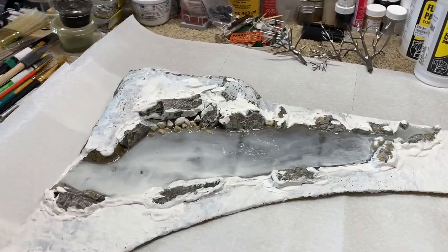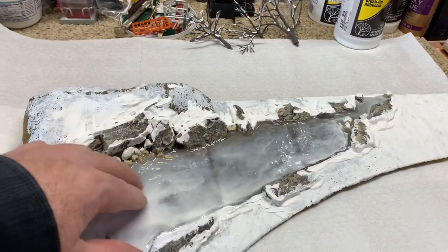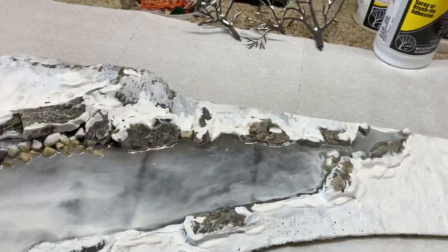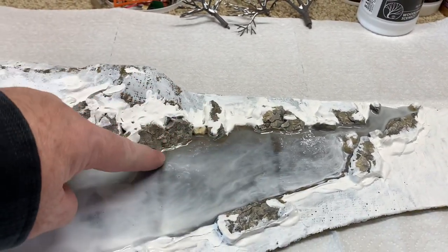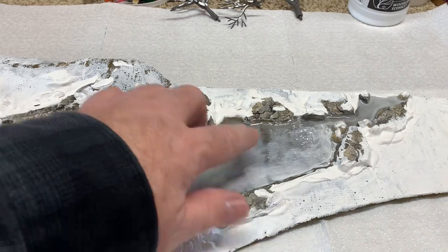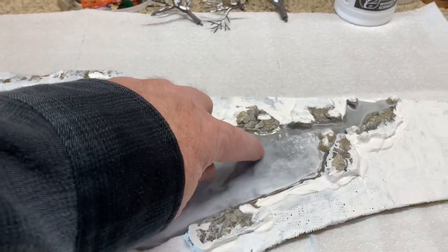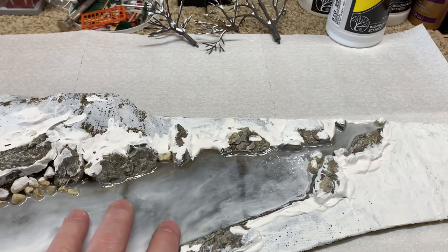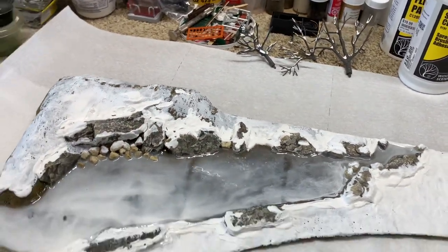It's been a few days. The water is set up nice and hard. It's got the ripples of ice through it. A couple of places where you can actually see where the plaster cloth overlaid right here, but that's no big deal. You can also see a little of the texture there, but I'm going to do the snow now — the soft flake snow.